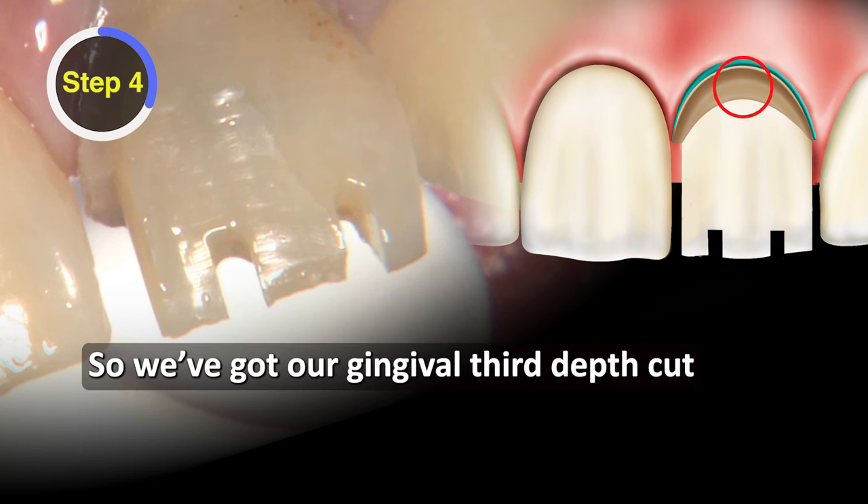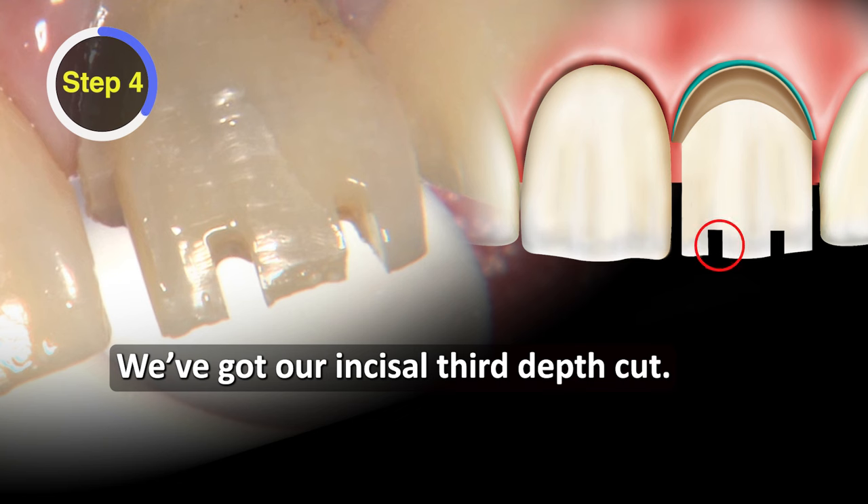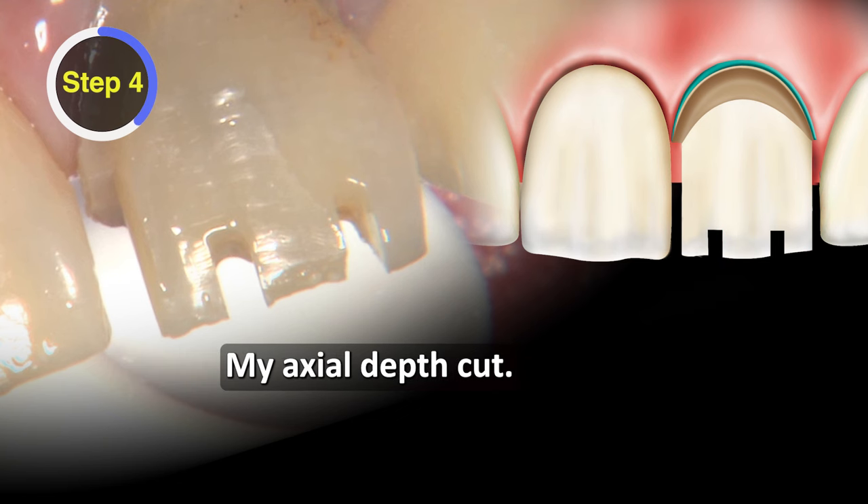We've got our gingival third depth cut, we've got our incisal third depth cut, and now I need one more depth cut — my axial depth cut.